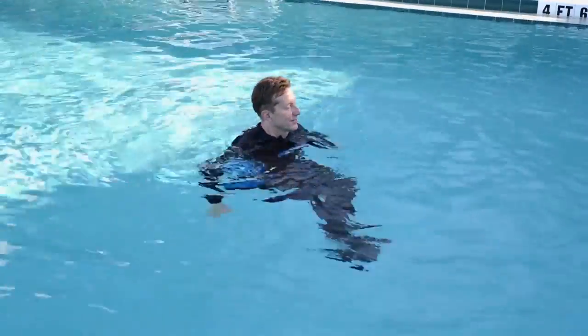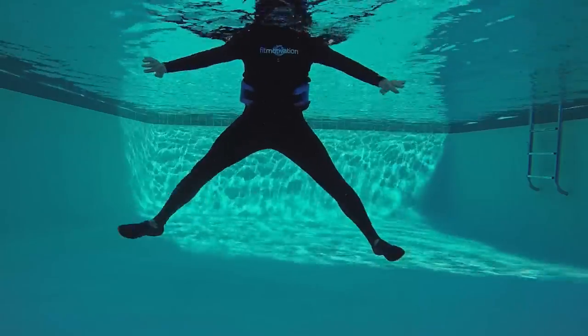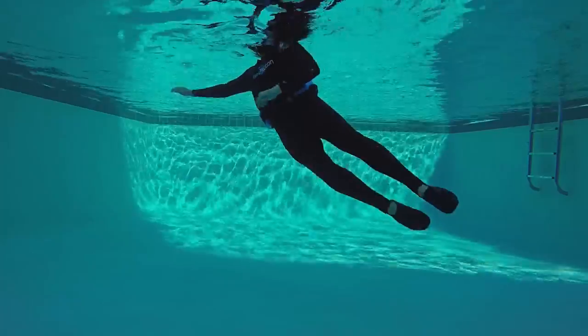Our third move is a jack, tuck, mogul right. Jack, tuck, mogul left. That's more of a side shoot in deep water. Jack, tuck, side shoot to the right.